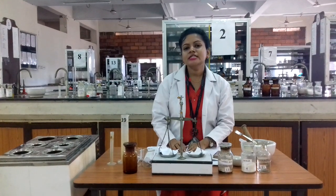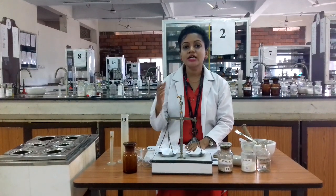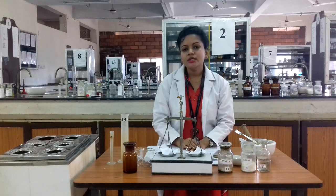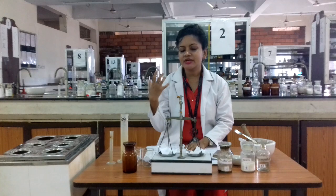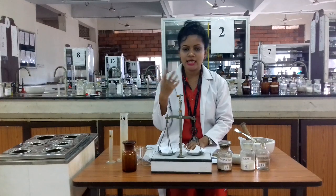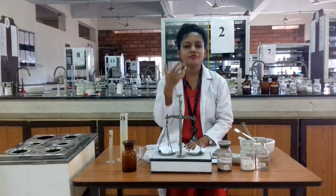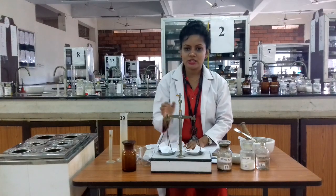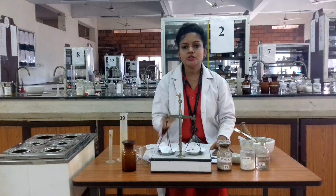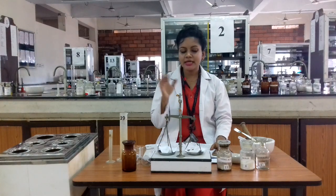Hello everyone, today we are discussing the preparation of gum pain preparations. This gum pain preparation is most effective for bleeding gums. If any inflammations or infections occur in the gum area, this preparation is most effective. So today we are discussing the gum pain preparation.